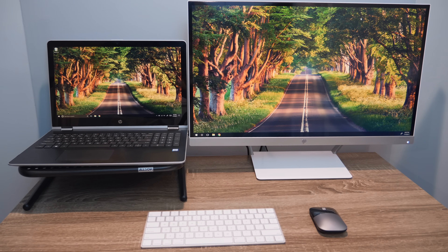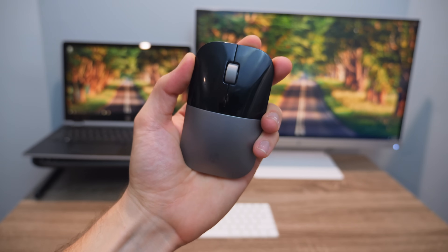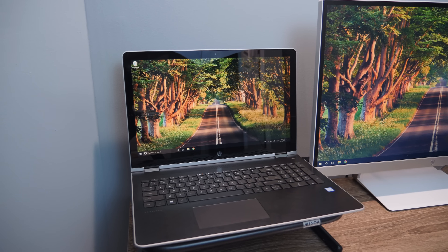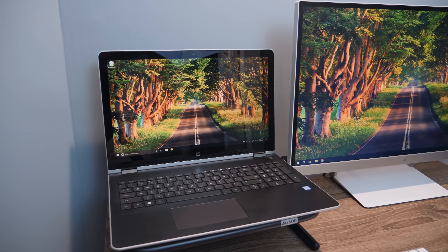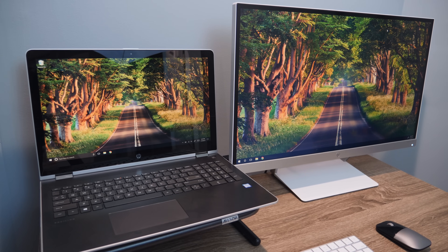I would highly recommend getting some sort of stand to put the laptop on so it's more aligned with the monitor. You'll also want a Bluetooth keyboard and a wireless mouse, such as the HP Z3700 which is super portable and has outstanding battery life. Once you have those things, you'll have a fantastic dual-screen setup to increase productivity and kick back for entertainment, all for $1,000 or less. That is my ultimate HP setup for under $1,000. Thanks to HP for sponsoring this video. If you have any questions, leave a comment below, hit the subscribe button, and give this video a thumbs up if it helps you. My name is Andy — thank you so much for watching!